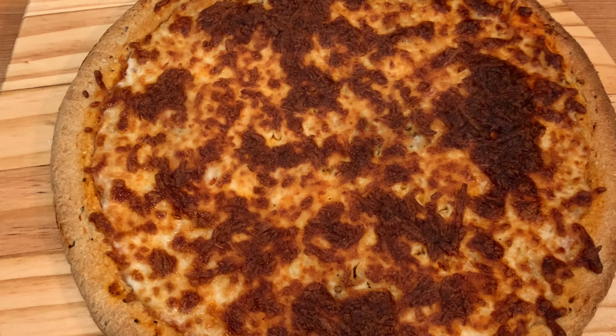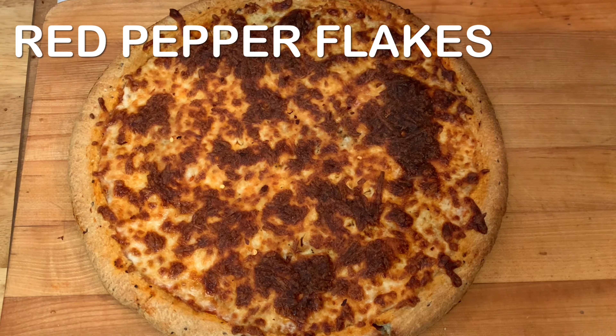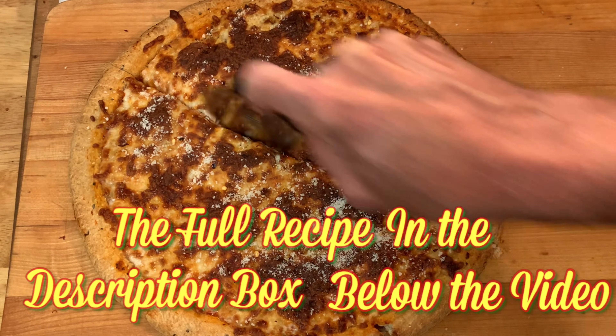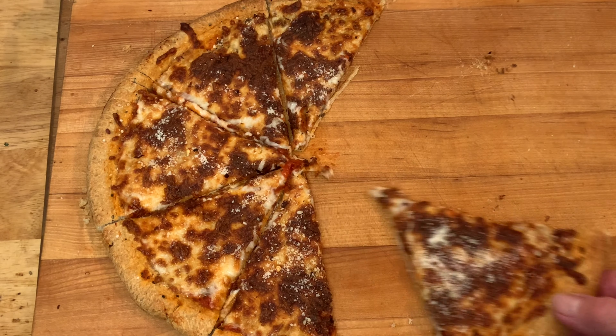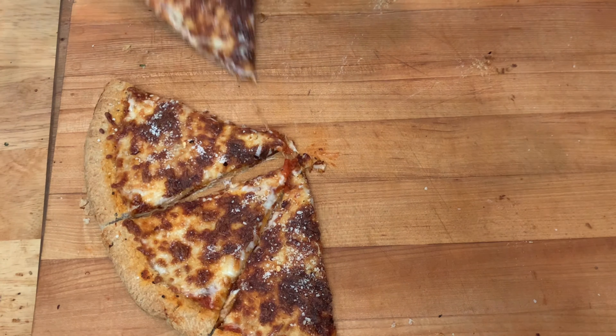Lay it out on a cutting board, hit it with a little red pepper flakes and some parmesan cheese, slice into it, and just grab your piece and enjoy as many pieces as you want.